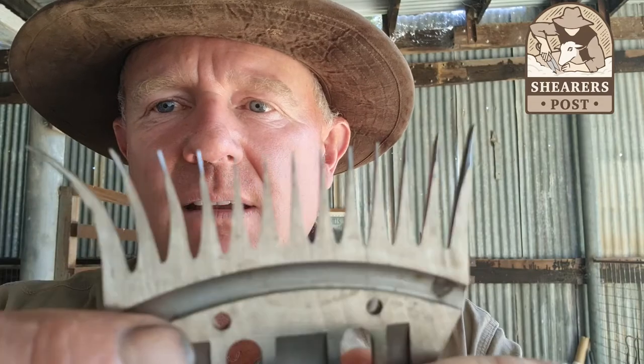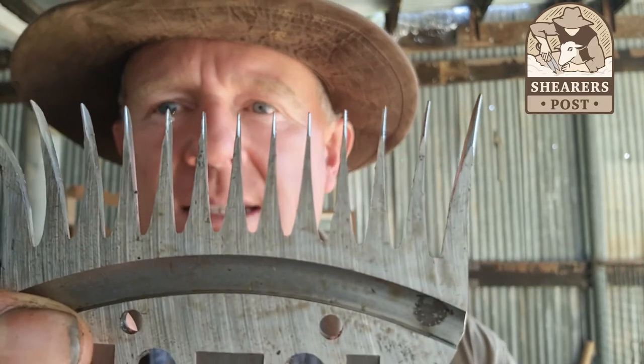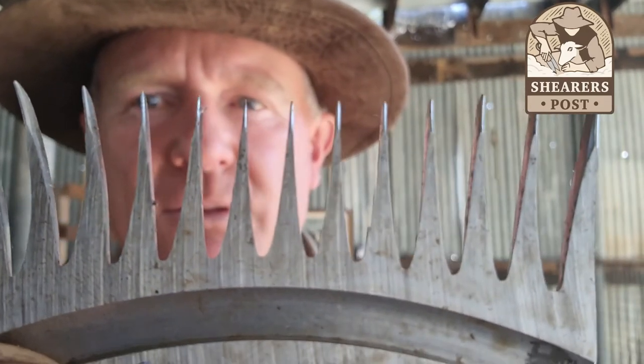These thicker ones, not so great. You can still use them — you can see the scallop on that. The scallop is that little dip at the tip of the comb's tooth that runs down to the cutting edge, which is the shiny bit. There's a fair bit of scallop left on that one. You can still use those newer, thicker combs for crutching, but they'll be just harder to push.